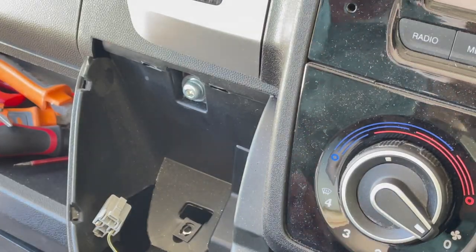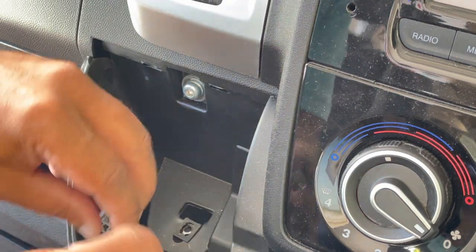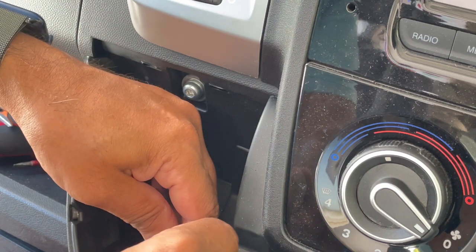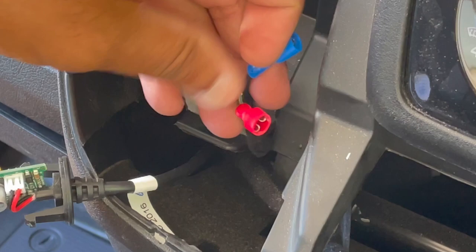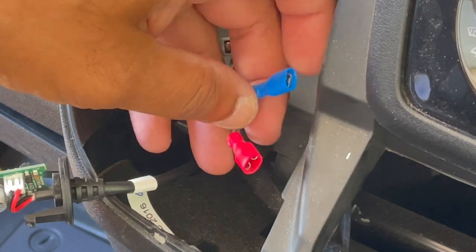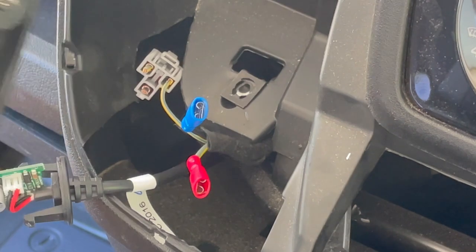Do yourself a favour, get yourself a massive crimper. Never, ever regret getting a proper crimper. I've crimped these — black and red — and now I'm ready to make my connection.